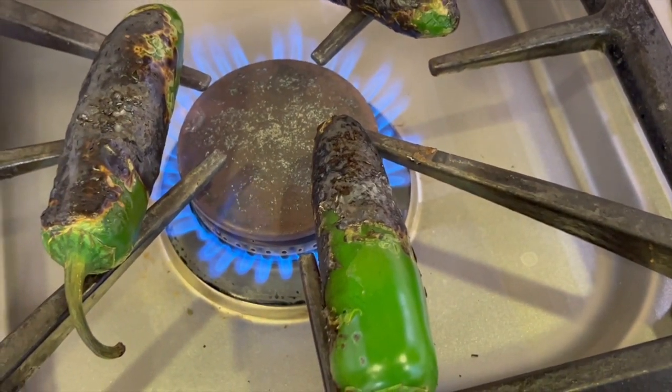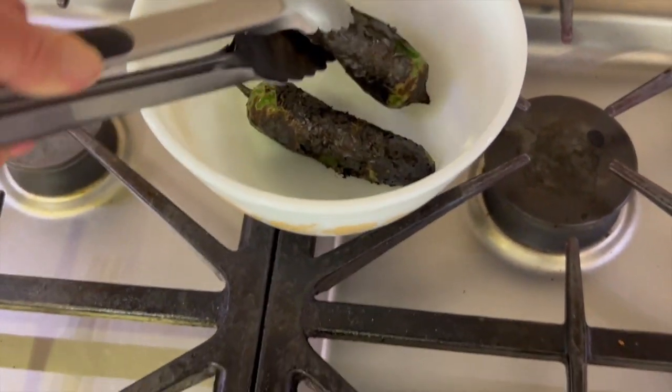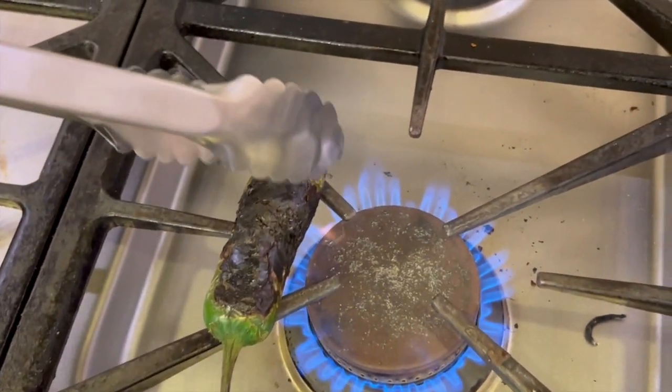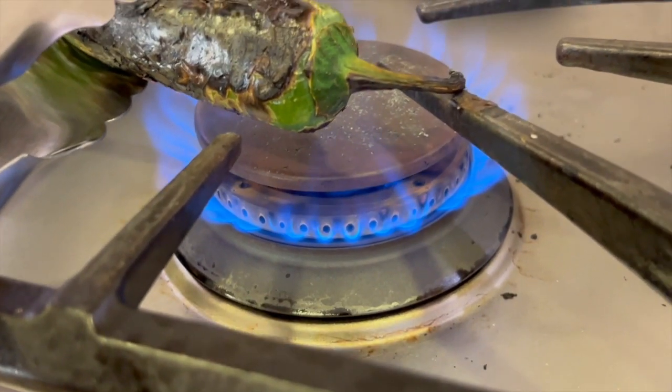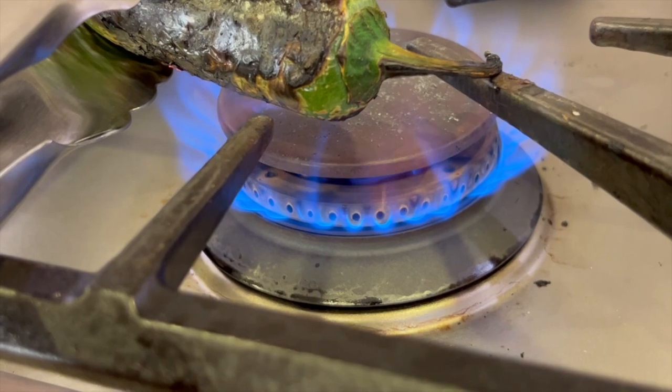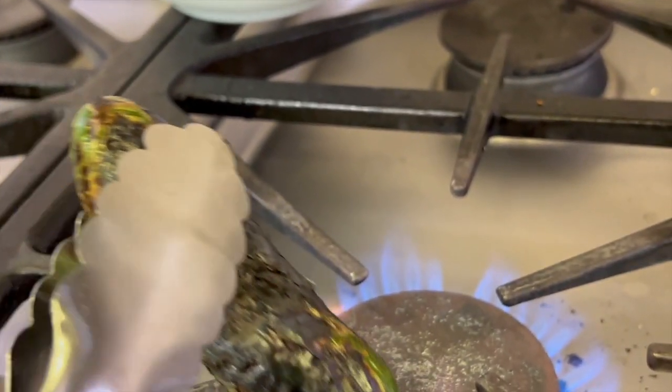Make sure you turn on your fan because these can cause some pretty powerful fumes. Once these are pretty much all black, we'll place them in a bowl and then cover them with saran wrap so they can steam for about 10 minutes. You want to make sure to get most of the pepper charred — that way it'll soften up and be more flavorful.